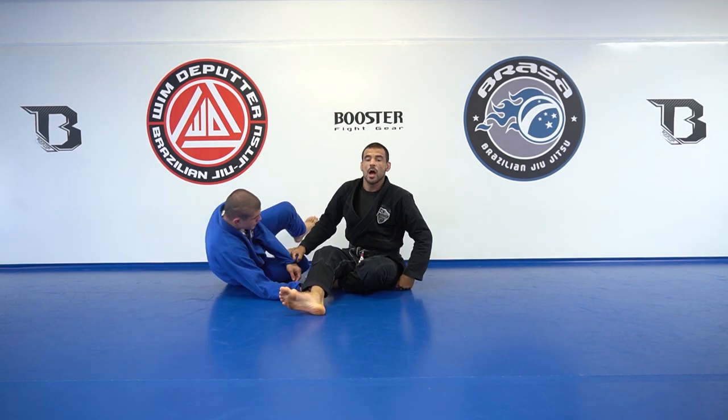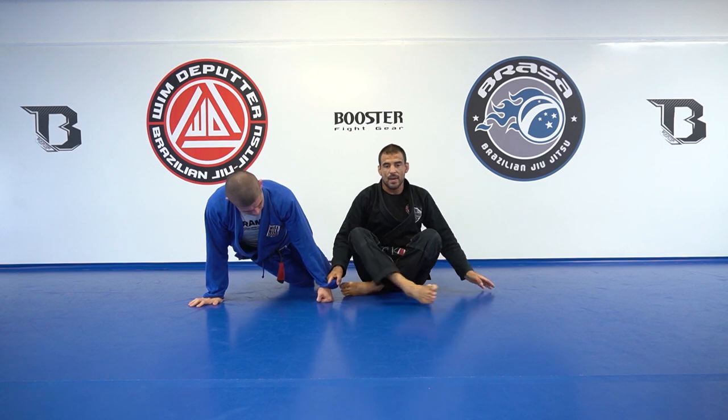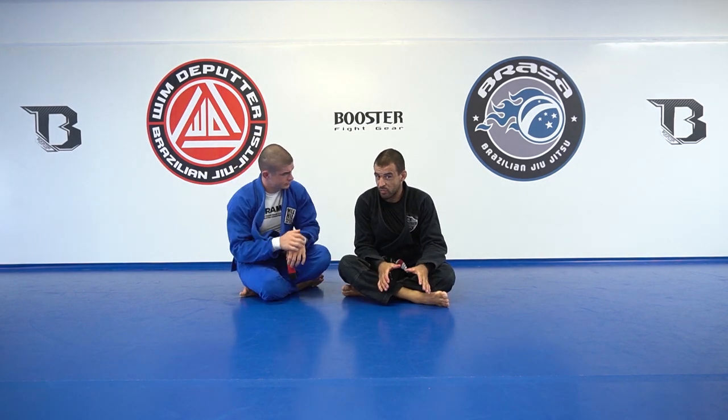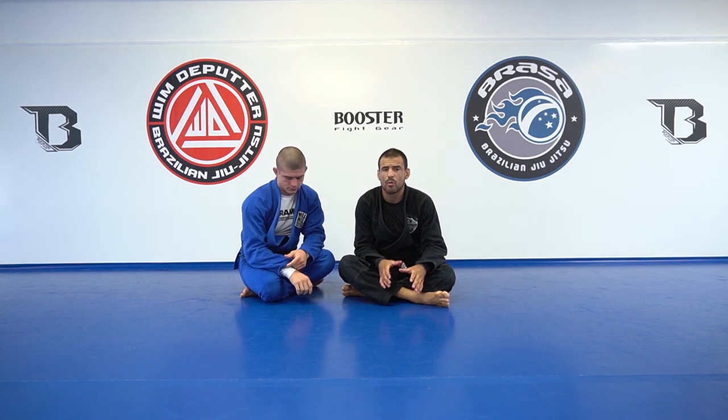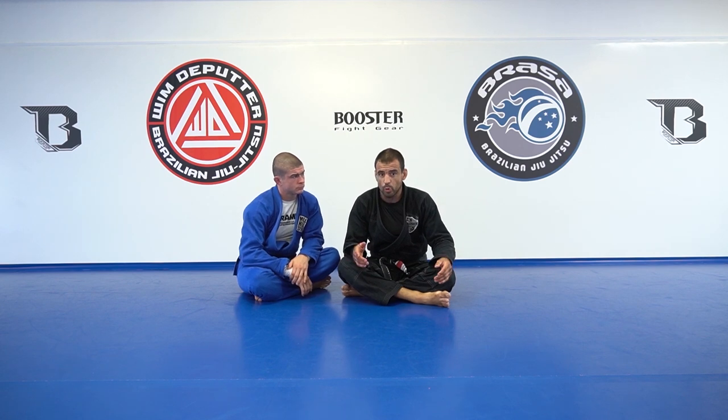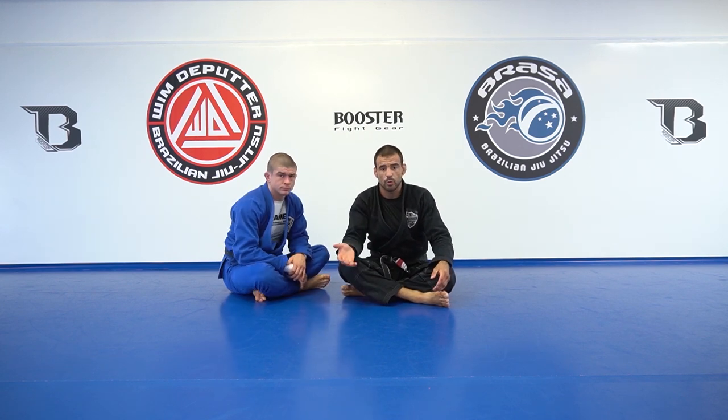Today we're going to talk about Spider Guard and about the basic scissor sweep from Spider Guard. Spider Guard is one of my most favorite guards. I always prefer to play close distance, but I think it's important to explain and to use it.